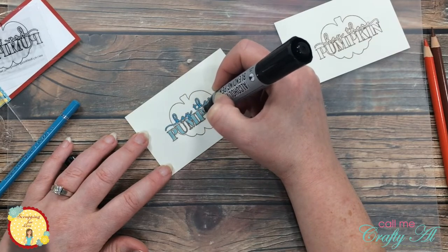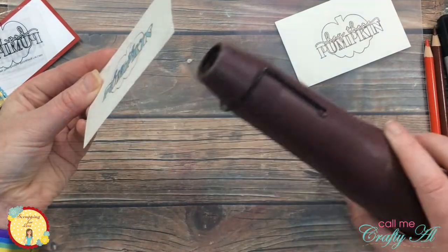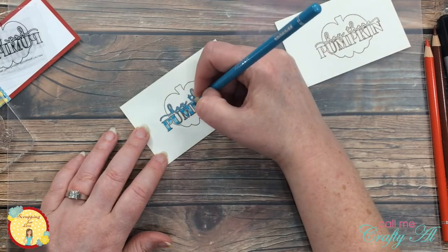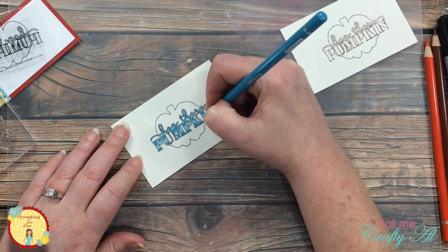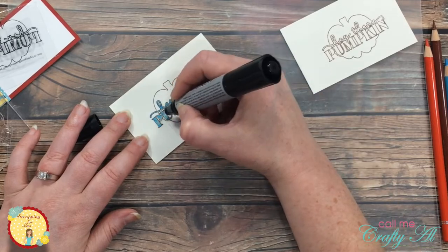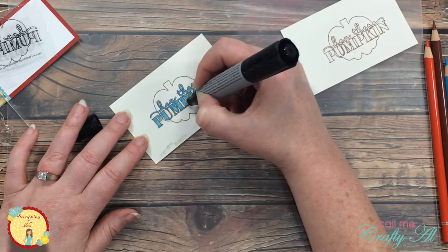Before moving on to any shading, I brought in that Gamsol marker and blended out the blue color. I overfilled my marker so it gets the paper a little extra wet. Once I had that first layer down and blended, I used my heat tool to quickly dry that so I could come in with a second layer of blue. For this one, I put darker color on the top and bottom of each of the letters and then brought in that marker and faded it out so there's a highlight across the center of pumpkin. Each time I get too much color on my marker, I just bring it to the outside of my cardstock and wipe that off until the color goes away.